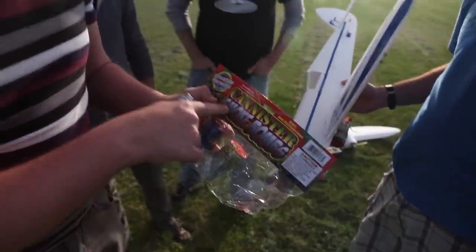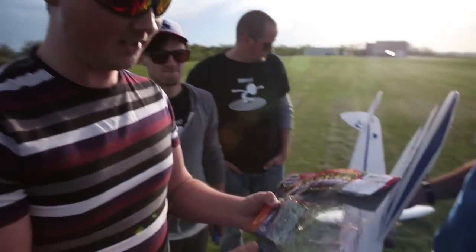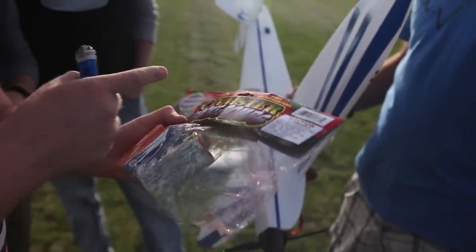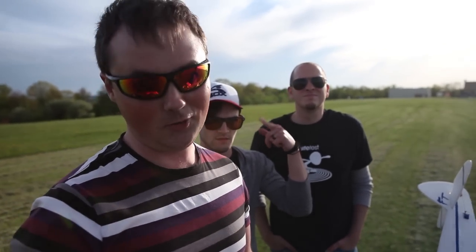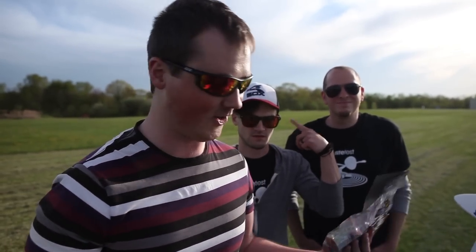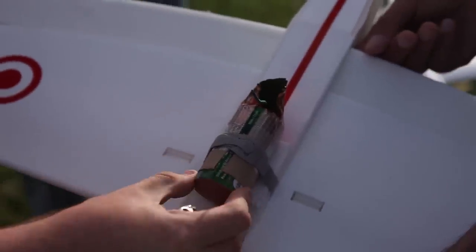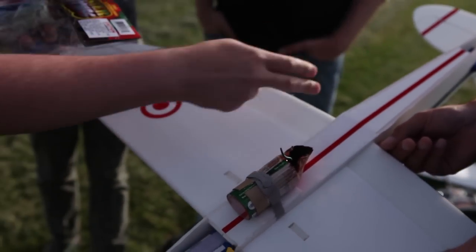Hey, what's up? I'm gonna put a smoke bomb on an airplane. These burn for about 90 seconds in different color smoke. You can buy it at the awesome fireworks store. I don't know where you live, but at our local one, which is huge, it's awesome. What I did is just made a little holder for it so you can strap this down, and this is just to get the smoke away from your airplane.